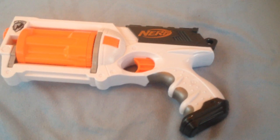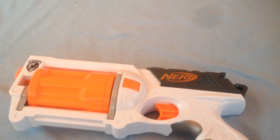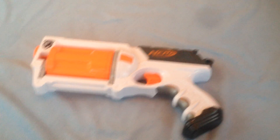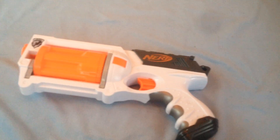I would primarily use it as a backup weapon — for example, if you're using a long shot and someone is coming up from behind. Thank you for watching my video. Any likes, support, comments, and subs would be greatly appreciated. Remember to smash that like button. This is Nerf N-Strike, signing out. Bye.